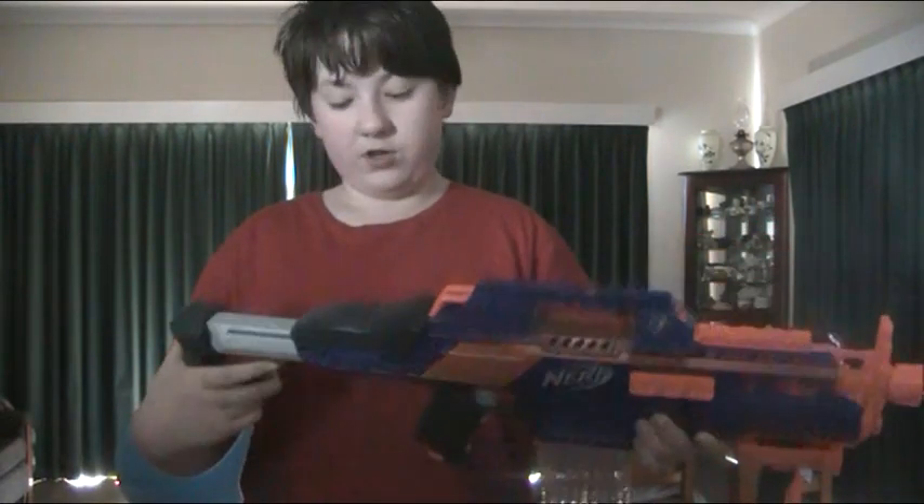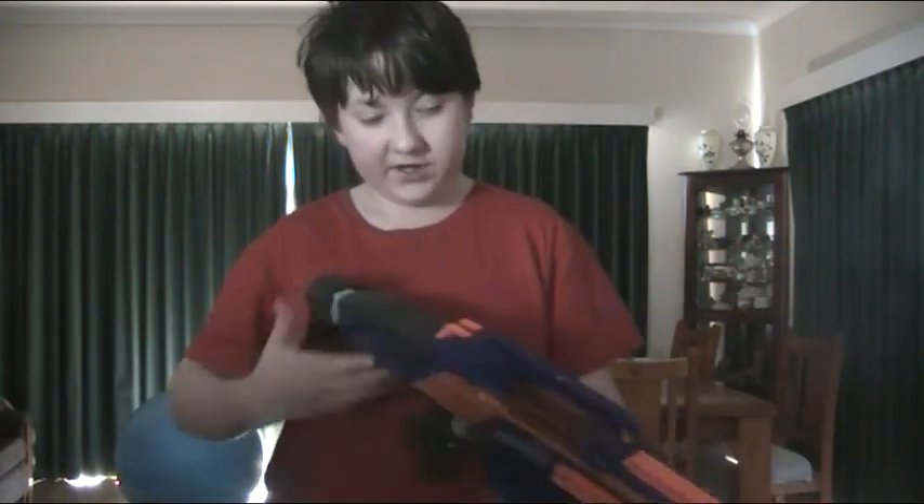It has an adjustable stock, which is really nice — depends on what you want to do. If you want to do more, it's good. If you want to sort of have it one-handed, you can keep it stable and accurate.